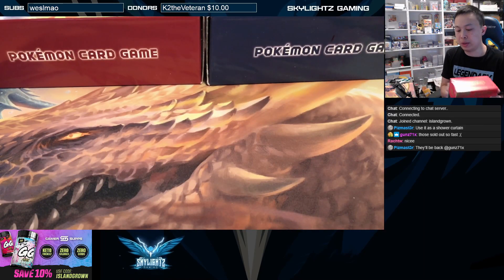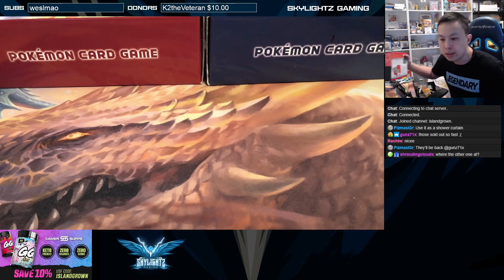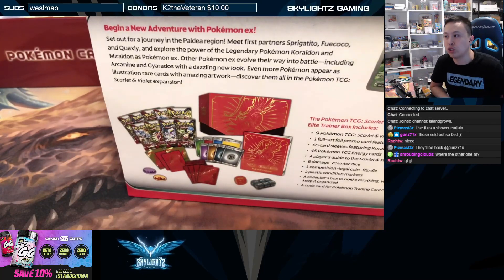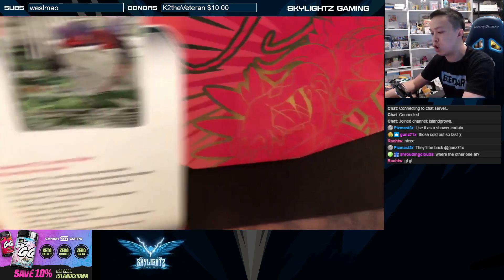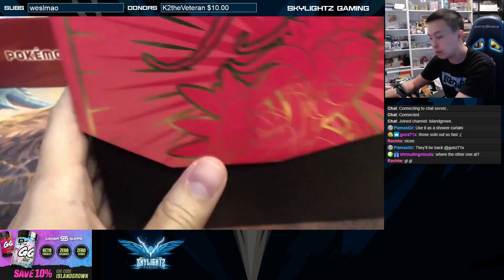Before this, every ETB that had a promo card was a special set — from Hidden Fates to Champion's Path to Shining Legends, Shining Fates — all these special sets had a promo. Main sets like Vivid Voltage, Silver Tempest, Lost Origins — none of these sets had promo cards inside. But starting with this set here, Scarlet and Violet Base, there are promo cards. So we're going to open it and check it out.